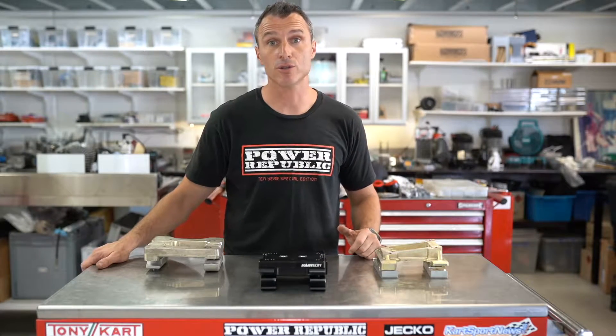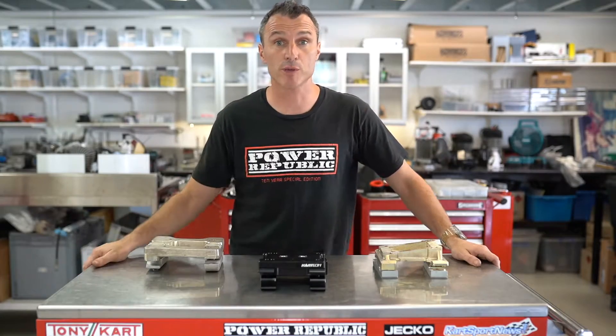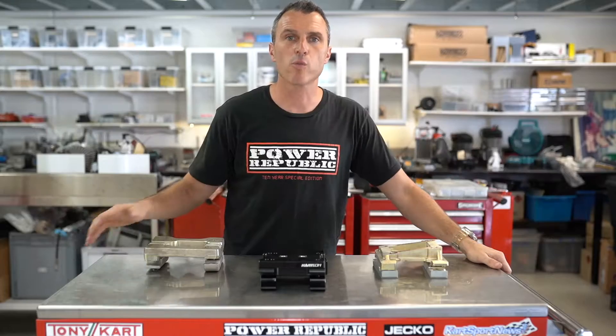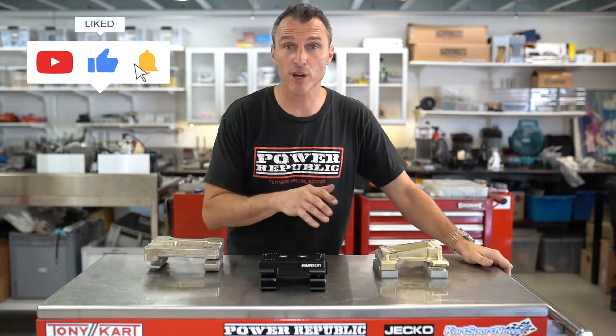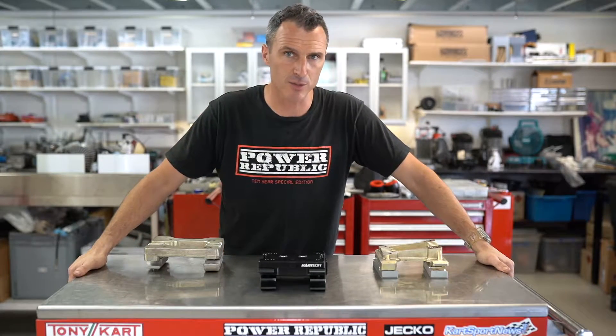Have you ever wondered what engine mount you're going to need to use on your go-kart? Well, today I'm going to explain the differences and which one you should be choosing. Welcome back to the Powerpublic YouTube channel. In today's video, we're going to be stepping you through the different types of engine mounts you can choose for your racing engine to get your engine in the right position. So let's get into it.